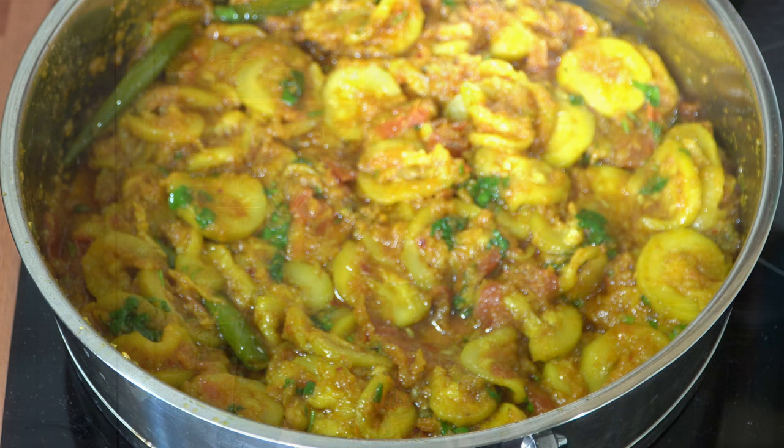Hi guys, it's Shamsra and welcome back to my little kitchen. Today's recipe is all about the courgette. Now courgettes are known as zucchini, they're also known as toringa in Punjabi and in Urdu they're known as toriki sabzi.